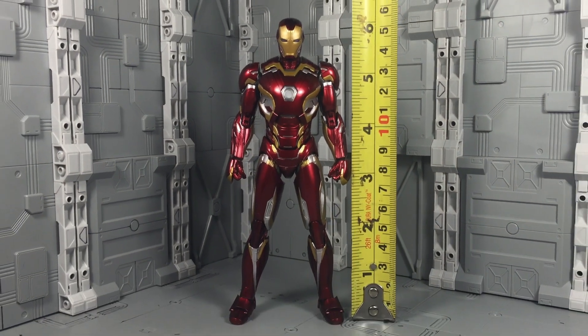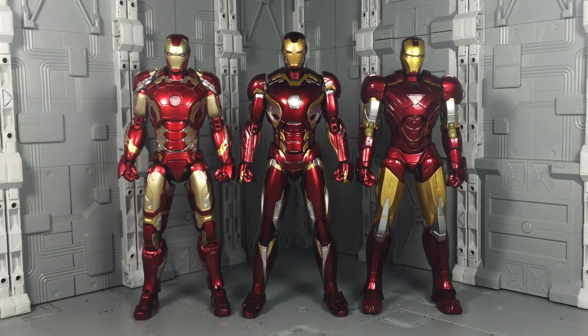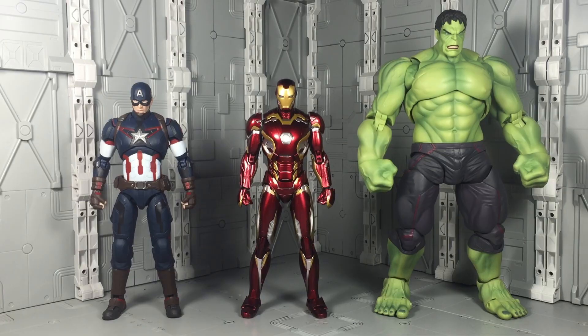Measuring in at 6 inches, the Mark 45 is no taller or shorter than the previous Mark 43 or Mark 6 figures, and quite obviously it also scales perfectly with the other SH Figuarts Avengers.